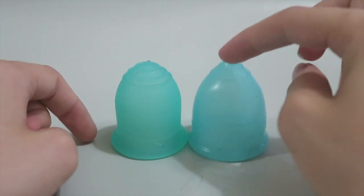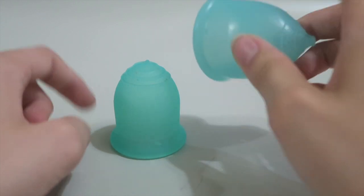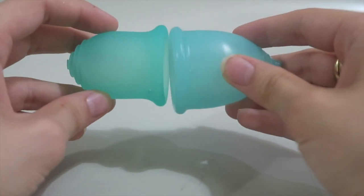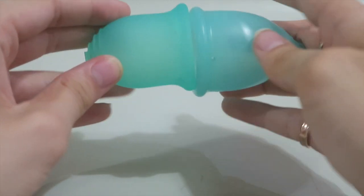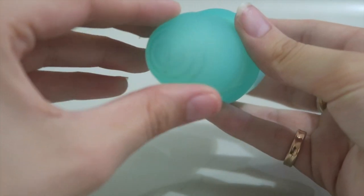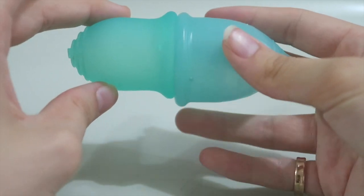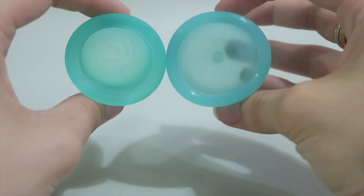Also the Super Jenny is a little bit taller — it's one of the biggest small size cups I've ever come across, it's got a good capacity. The stems have been cut off because I have a low cervix so I never need to use stems. Comparing their rims, you can see the Super Jenny is sort of significantly bigger — it's quite a bit bigger.